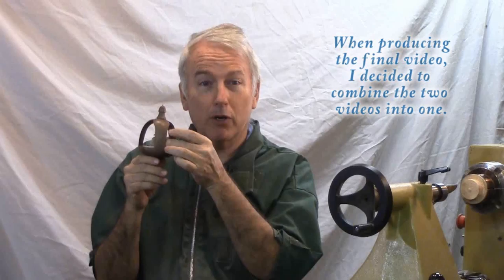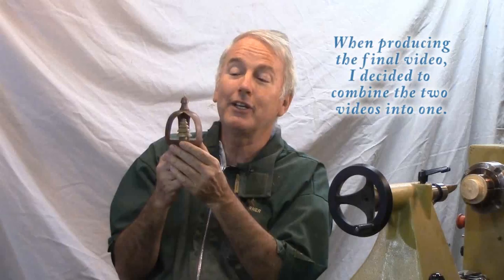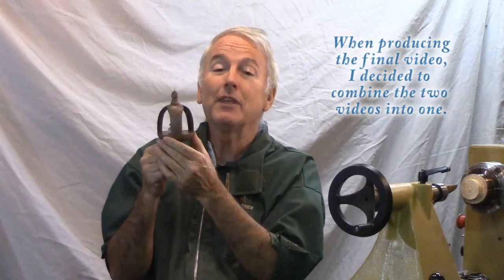I'm going to do this video in two parts. First will be the inside-out ornament where you put three blocks of wood together, fasten them tightly, turn a hollow — which turns out to be the inside of this ornament — then flip it around, take the blocks apart, flip them around, put them back together again, this time permanently, and then turn the outside of the ornament. That's when these turn into very fragile and sharp knife edges. But still fun, still very appropriate for the woodturning challenge.